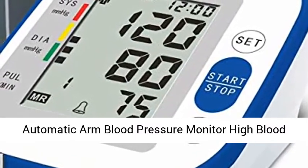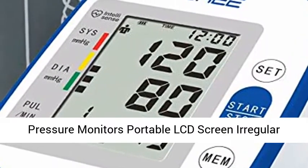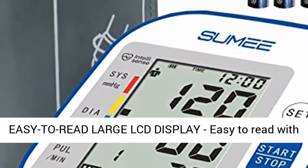Automatic Arm Blood Pressure Monitor — a portable LCD screen blood pressure and regular heartbeat monitor with an adjustable 8.6 to 12.6 inch cuff and storage bag, powered by battery.